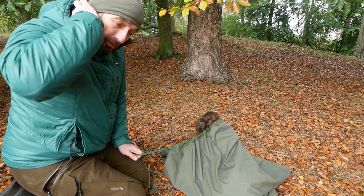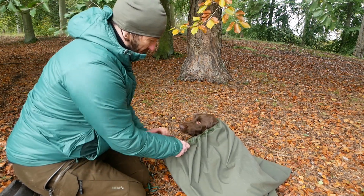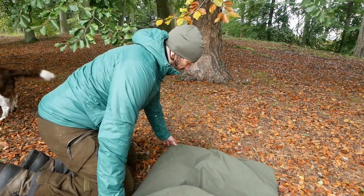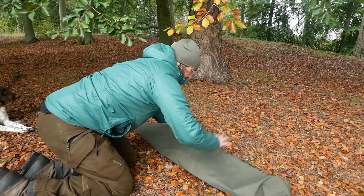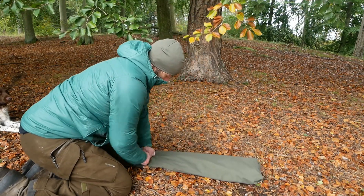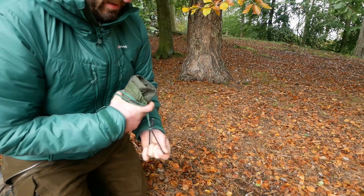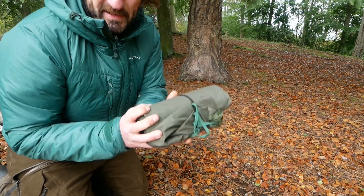Das ist eine geile Sache, die super gut funktioniert, und vielleicht habt ihr Lust, das ähnlich zu basteln. Schau mal, nun kommt man wieder raus. Und das Coole ist: vom Packmaß passt das wunderbar im Rucksack rein. Ich mach das immer so, dass ich das halbiere, zusammenlege, halbiere — mehrmals falten. Ich habe hier so ein bisschen Elastikkordel an den Rand dran gemacht, und fertig ist die Schutzhülle für euren Hund.